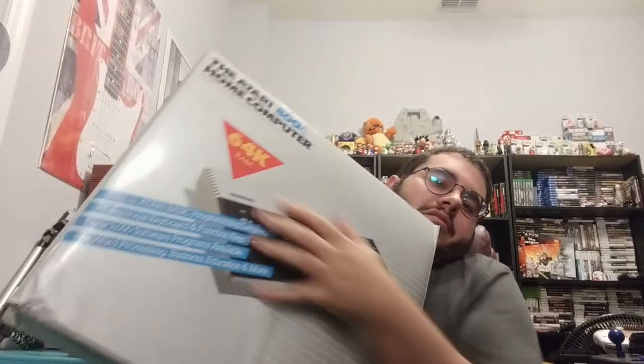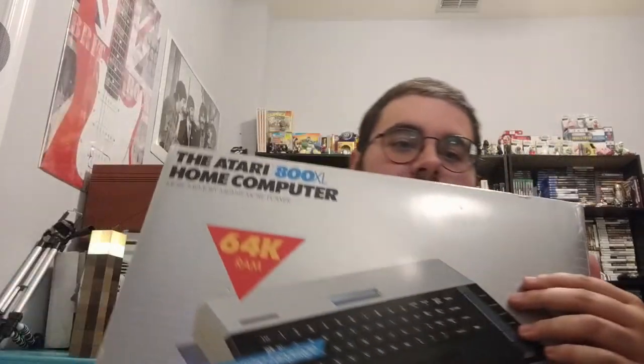I thought about talking about another thing that I got recently, and that is Atari 8-bit computers. I got two different models, and I will show you the boxed one first. This is the Atari 800XL computer, as you can see here, completely boxed up.